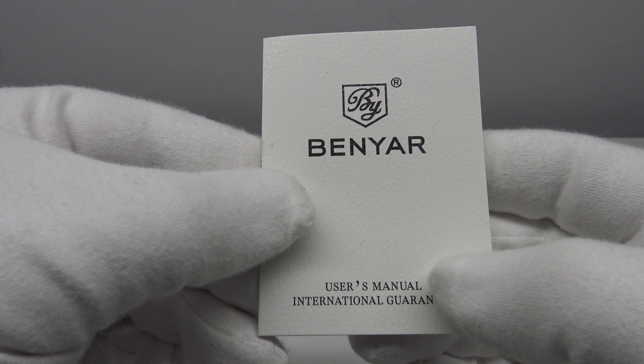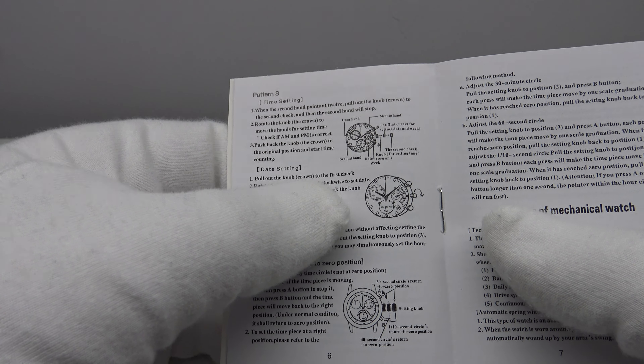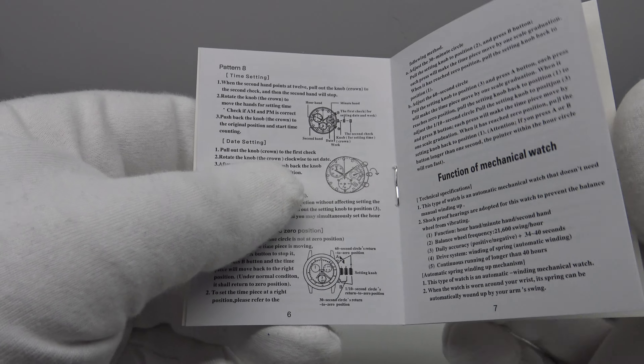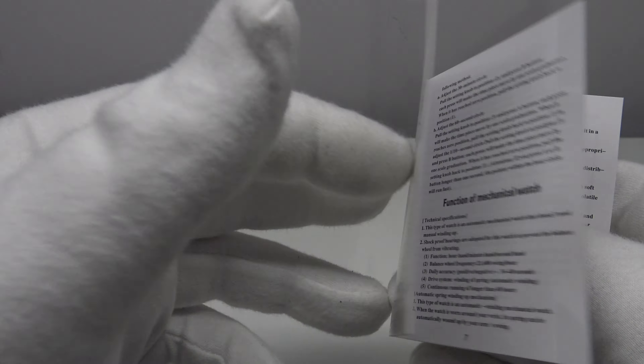One also gets an owner's instruction manual, which is in English. It is basic but does have some diagrams and text detailing how to operate the various complications of the mecha quartz movement used in this chronograph — very useful reading for anyone unfamiliar with mecha quartz movements such as the Sunon PE902 used in the piece.